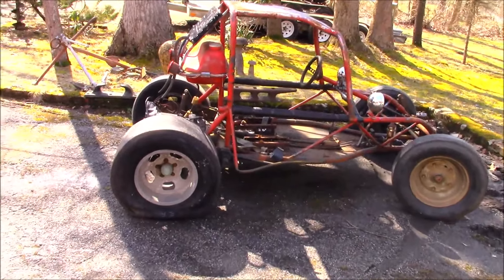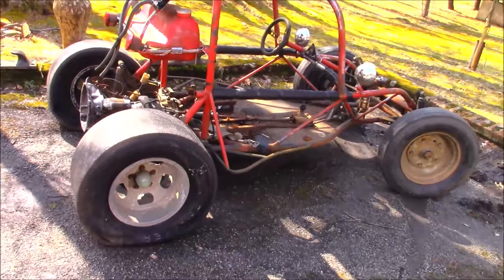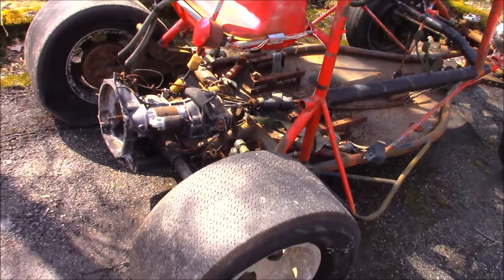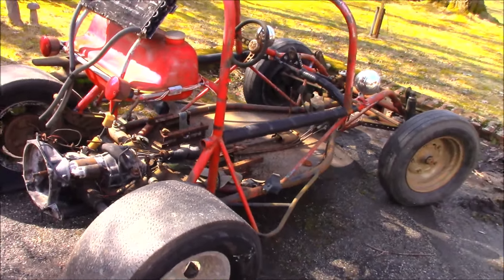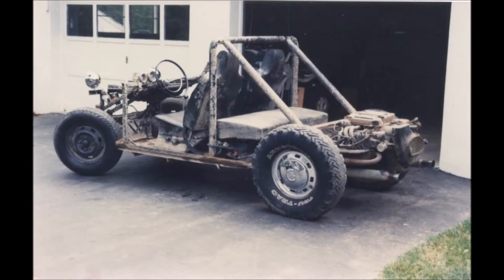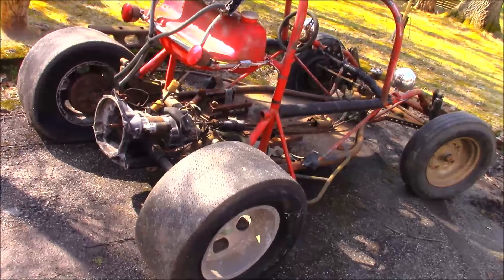Here we have something a little different. Brings me back to my childhood. It's been 30 years since I touched one of these. Now some of you may know what you're looking at. This one dates back to the 60s.